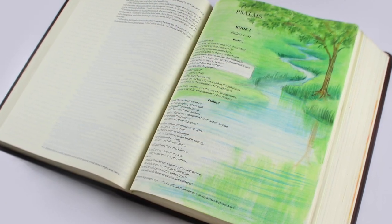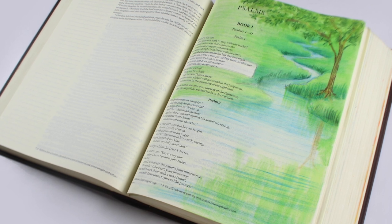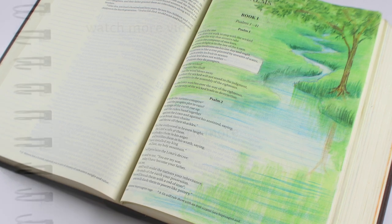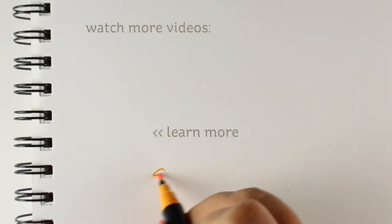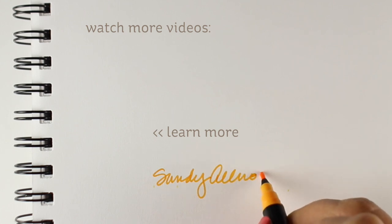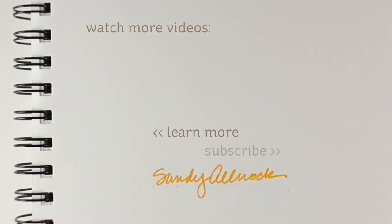It came out so gorgeous, so lush and green and beautiful. I hope you've learned a little something from this. Maybe you'll try it yourself — if so, share it over in the Bible journaling group. I would love to see what it might have inspired you to do. Take care, I'll see you next Sunday with another Bible journaling video. Bye-bye.